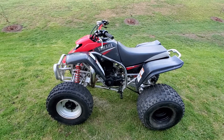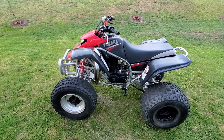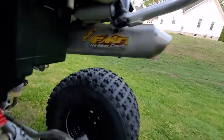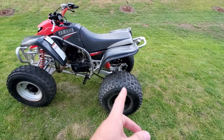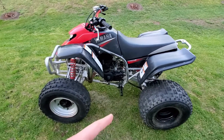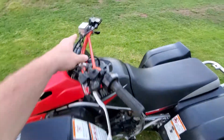So we have the V-Force reeds, FMF SST gold series pipe, FMF silencer. E-brake's been deleted, oil injection's been deleted, and it has a TORS system delete — that's gone.